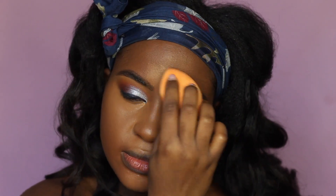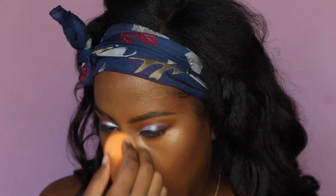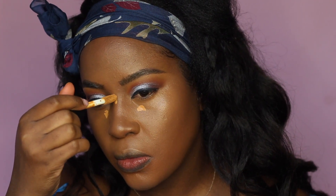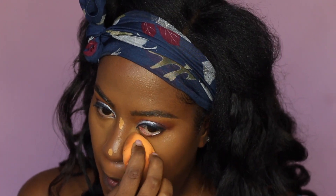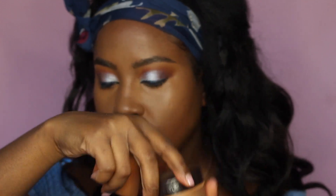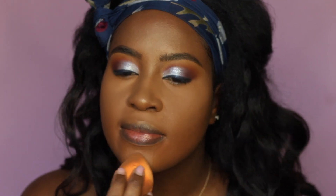After blending, I go back with the foundation sponge over the edges so everything is seamless. Then I double-conceal using the ELF concealer in deep olive under my eye and on the center of my nose just to make it look brighter — I don't like shimmery highlight on the nose so I prefer brightening with concealer. I set all the concealed areas by pressing the Laura Mercier powder in deep medium deep, leaving a little excess on my oily nose to absorb oil.